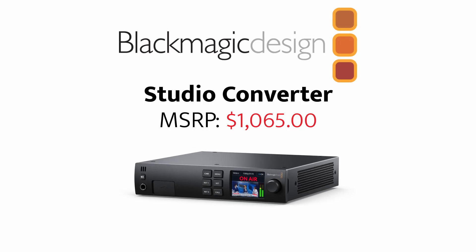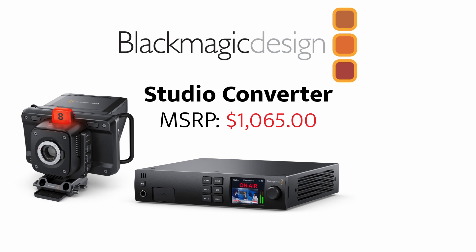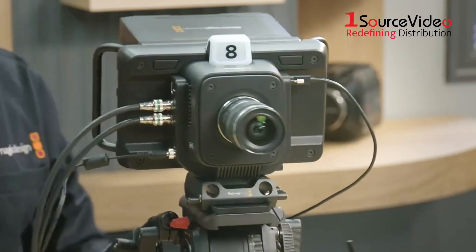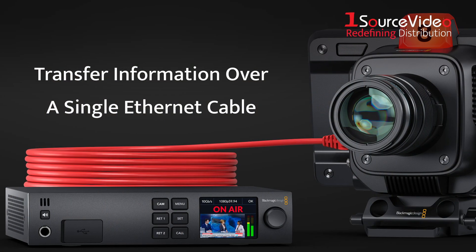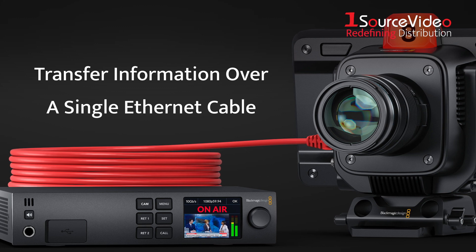Blackmagic Design Studio Converter is a powerful compact device designed for the Studio Camera 4K Pro G2 and the Studio Camera 6K Pro. This converter takes advantage of the Pro Studio Camera's power over Ethernet capabilities, enabling you to transfer video, audio, talkback, and other information from a single Ethernet cable.